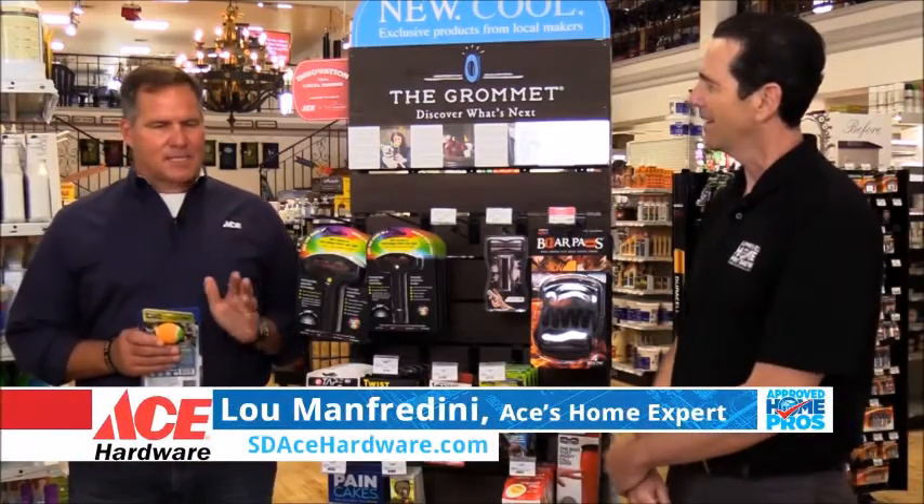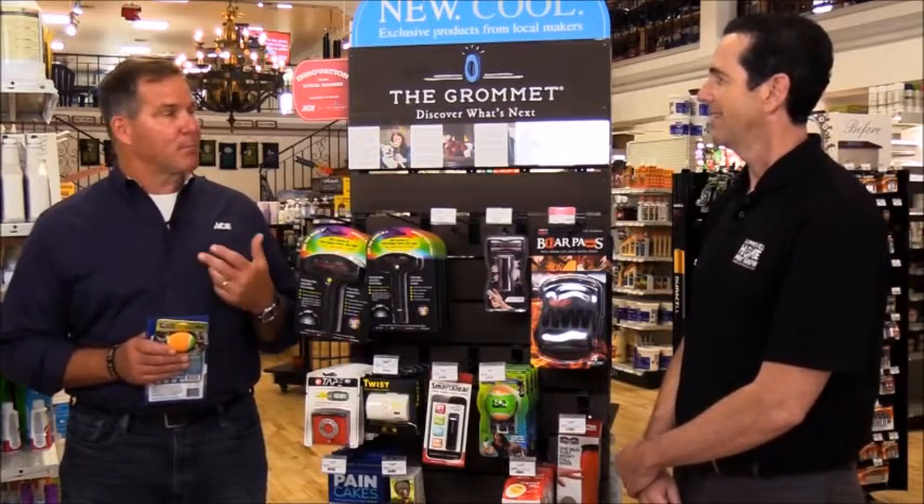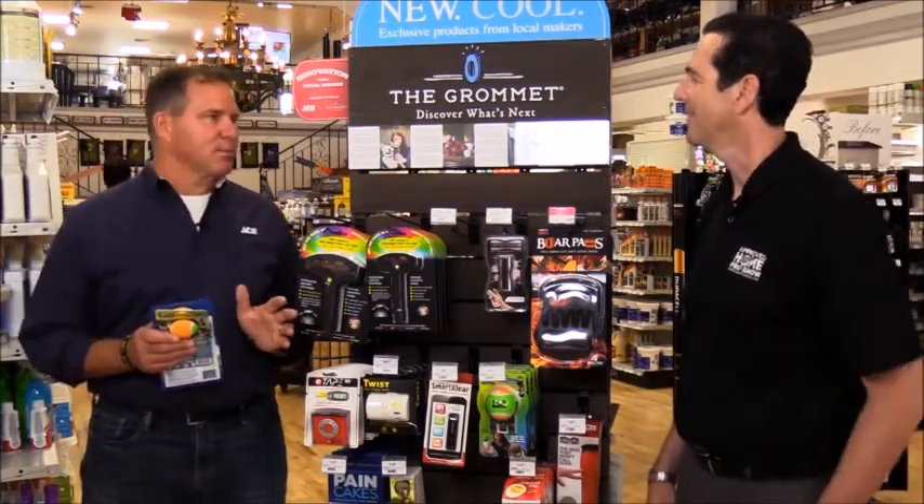So the Grommet has been an online resource for inventors, and the whole idea is that people come up with these ideas. They don't have a way to kind of bring it to market — they go to the Grommet. It's almost like a version of Shark Tank, per se.